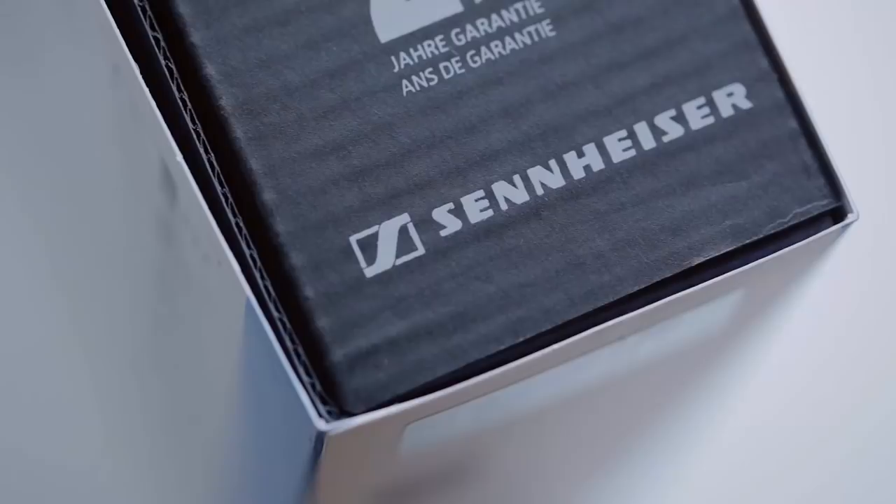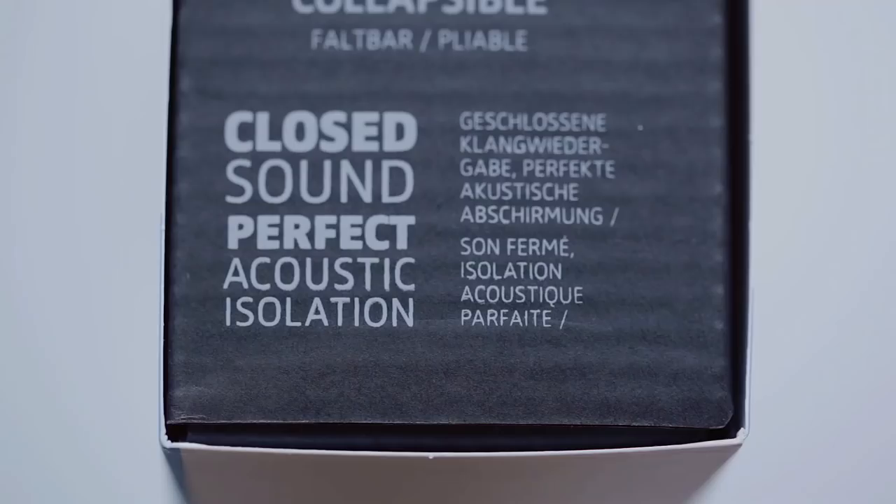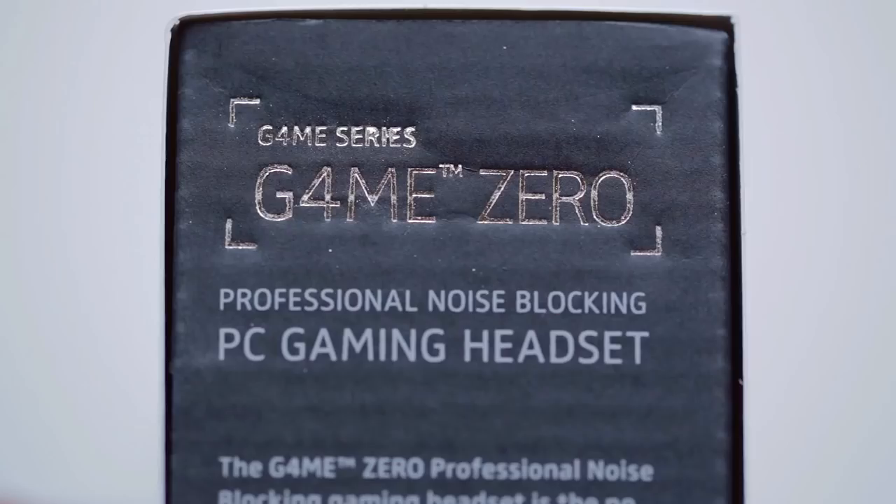Hello everyone, this is Dimitri with Hiroconux, and Sennheiser's game line has just expanded with a few new headsets, covering both open and closed style designs.